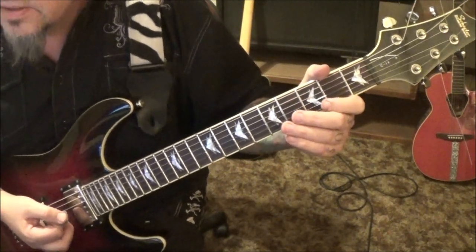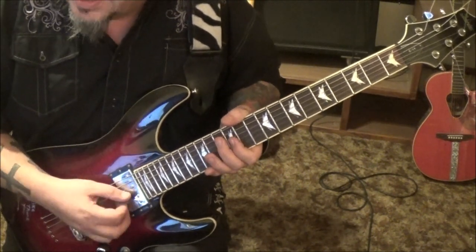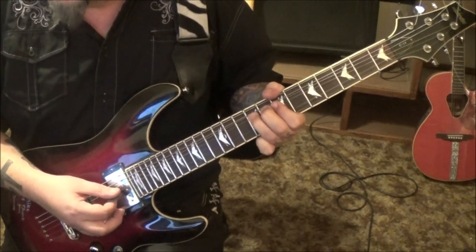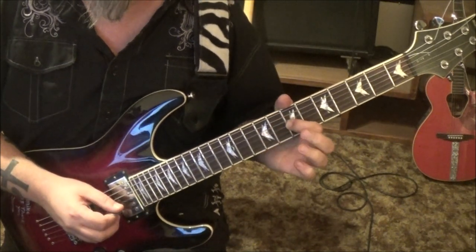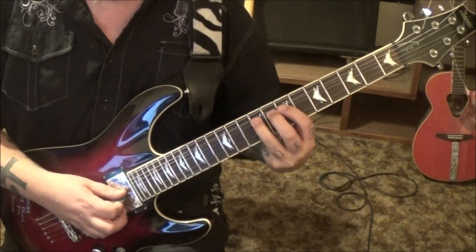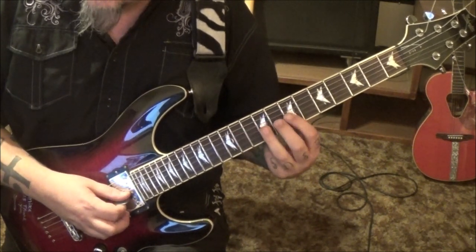The solo is at two minutes 25 seconds in. At the 12th fret, G and B — index finger barred — just hit them both and bend. Then pre-bend the ninth fret: have it a whole step up, pick, release, pull-off to seven. That's the note you want to start on. It can be tough if you haven't done pre-bends before, Dawn, so practice the pre-bend release.